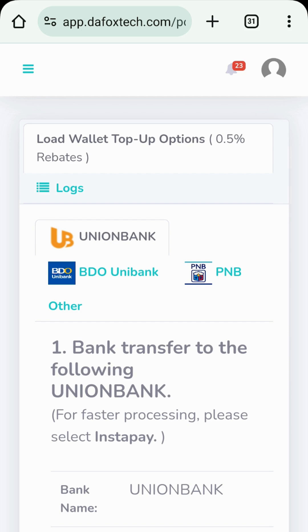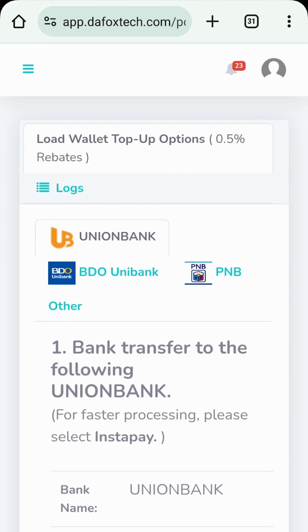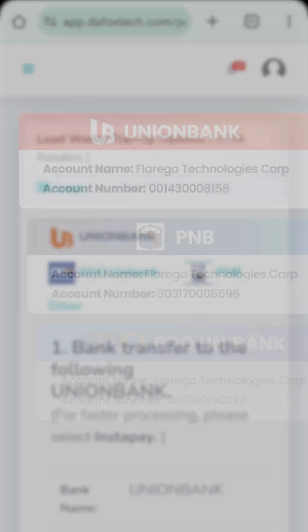Also, please note that Load Wallet is your online balance that will be used to process load transactions for networks like Globe, Smart, TM, and others. As shown here, you can replenish your Load Wallet via bank transfer using any of these three banks.